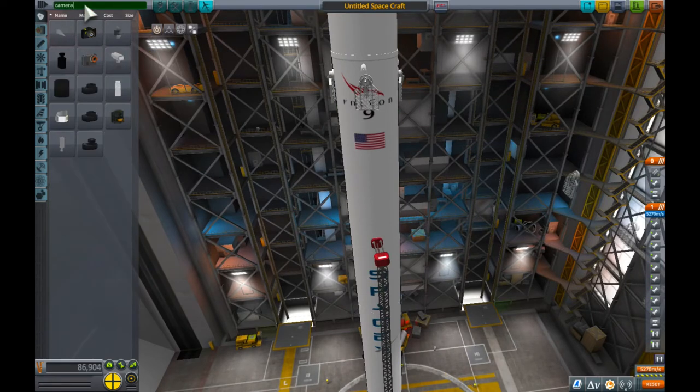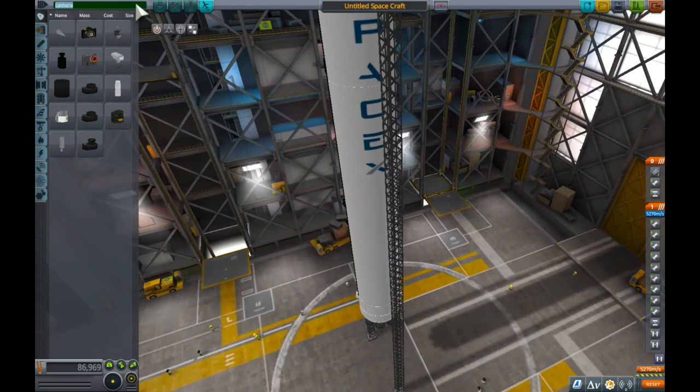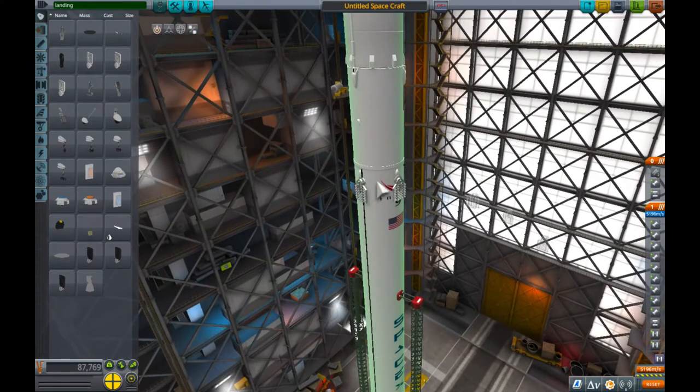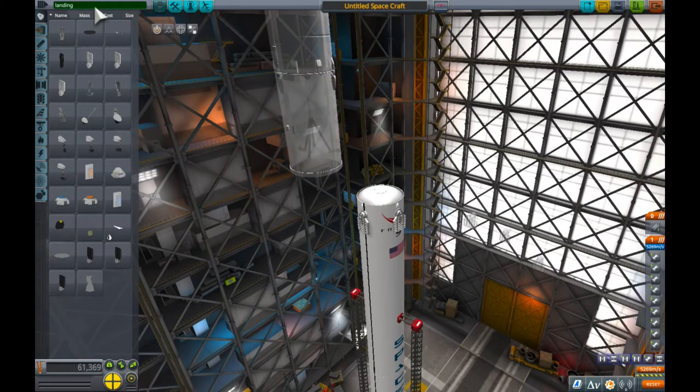We need to find some landing legs now. We'll also stick a booster camera on so we can get some nice views. Let's find the landing legs — we need four of them. I'm a bit unsure about exactly where they join on and how far down they go. Now we're going to need some kind of radial stack separator.